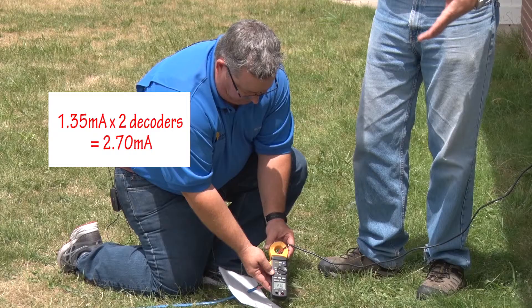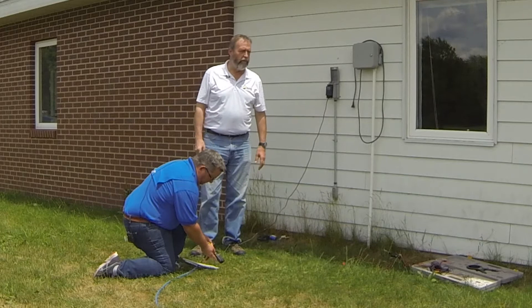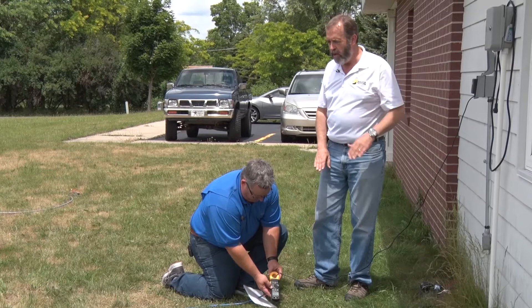If there were shorts downstream, the current would be much larger and that would be abnormal. We know that we have two decoders out here, so if this current was much more than five milliamperes we'd know we have trouble. Alternatively, if one of these decoders was damaged, disconnected, or had a corroded splice, the current would be lower than normal. So we're using these variations in current to try to detect where the trouble is.